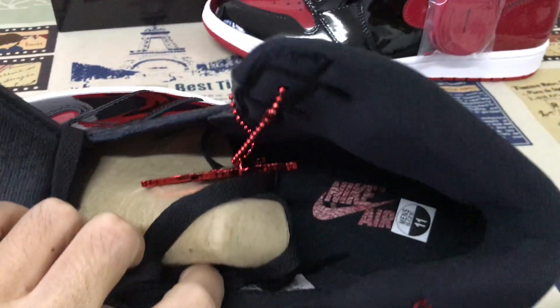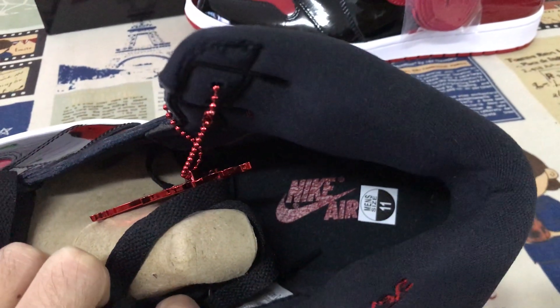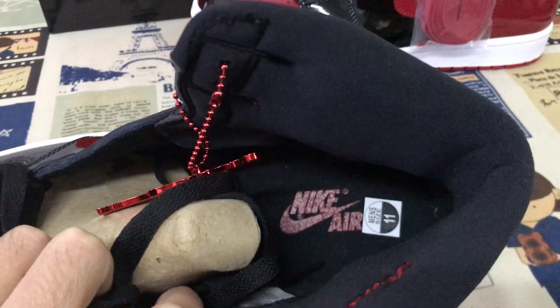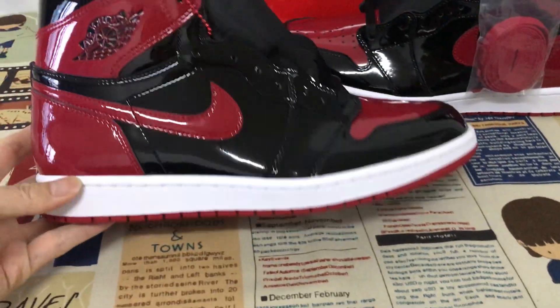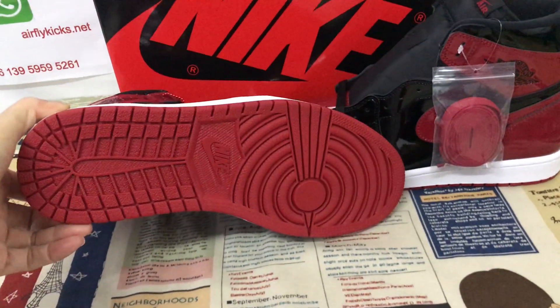The black inner sole features the red Nike logo — a heat transfer print on the inner sole. The white rubber sidewall and red color rubber are also present.